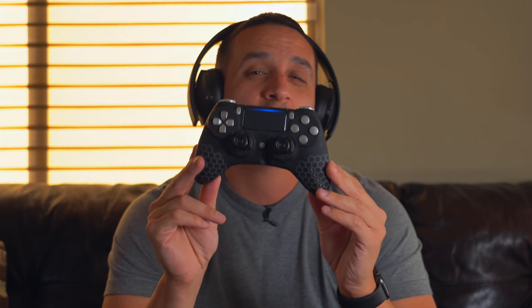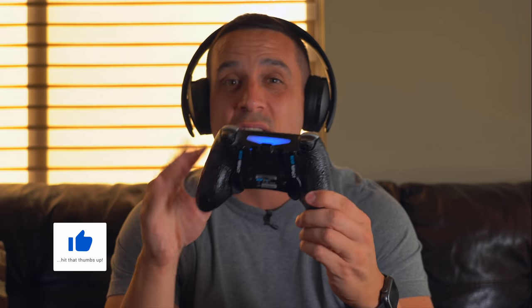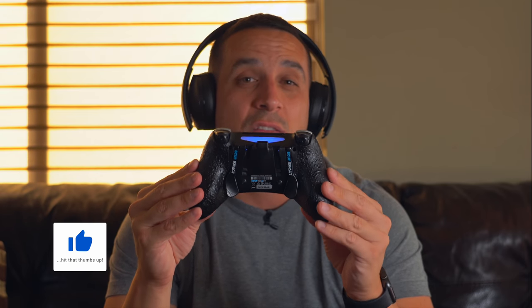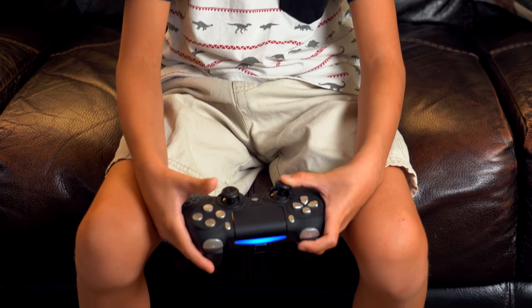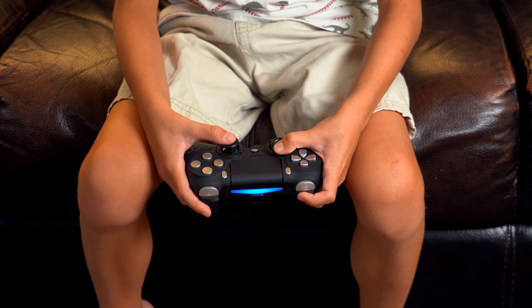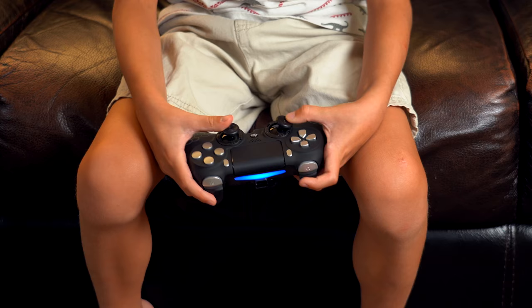One thing I want to mention before I close this video out is how awesome the trigger stops have been for my gameplay in Call of Duty. These things can be adjusted to be like hair triggers — you barely push them and you're already aiming down sights or firing, and that has been a game changer for me. I can feel the actual responsiveness in this thing and it works really, really well. I will say it's a little cumbersome to make adjustments, and if you go too far with the little Allen key you'll end up screwing up and think the controller or the game is messed up — which just goes to show I'm very inexperienced with this type of controller.